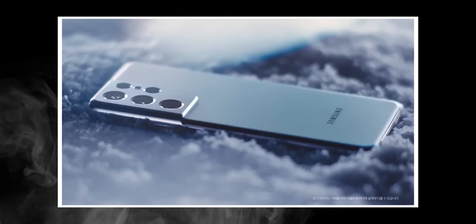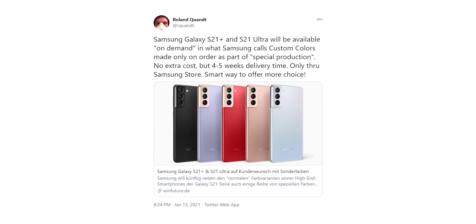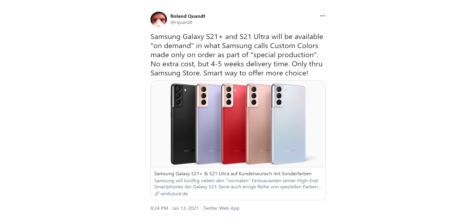Here's some good news if you are not happy with the color options Samsung is providing with the Galaxy S21 lineup. According to Roland Quant, the S21 Plus and S21 Ultra will be available in custom colors on demand, where you could ask Samsung for any color you want and they will produce the handset in that color. You need to purchase the handset from Samsung's store and delivery will take about 4 to 5 weeks, with no added cost — which is amazing.